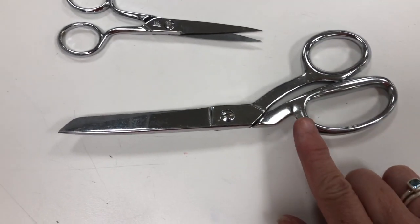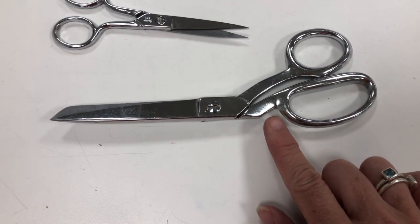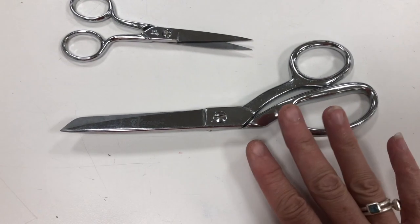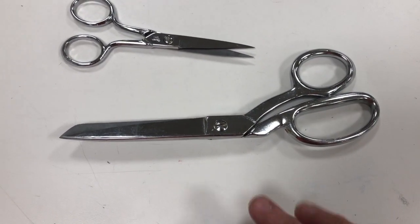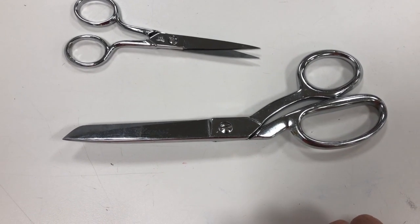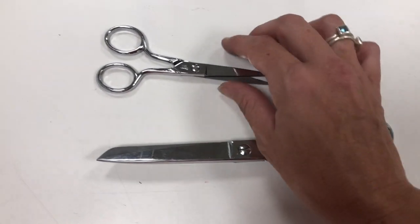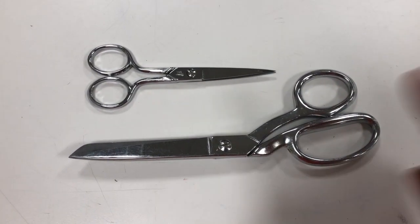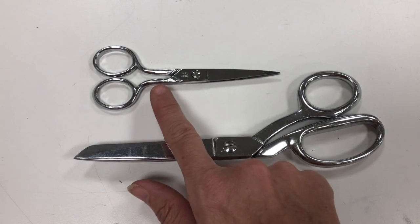These scissors are used more for cutting out patterns, or cutting out fabric when you have your pattern laid out and you want to cut it out — you use these scissors to cut the fabric. So those two are the scissors: these are the dressmaker shears and these are the clipping scissors.